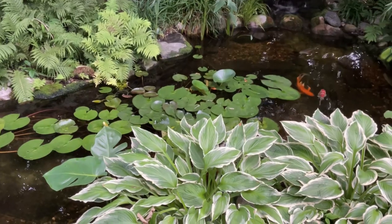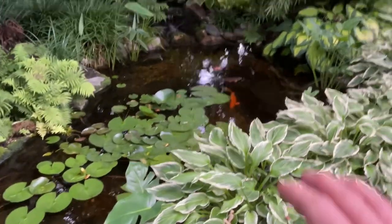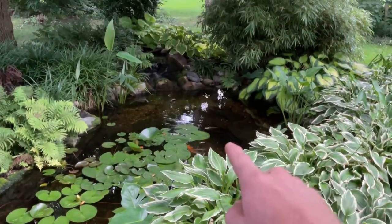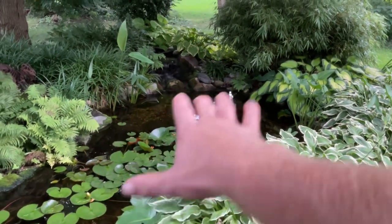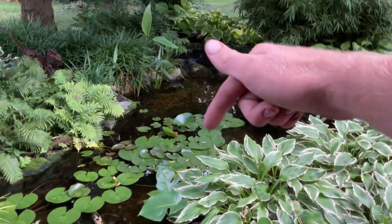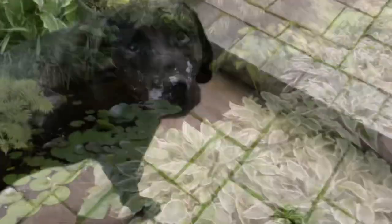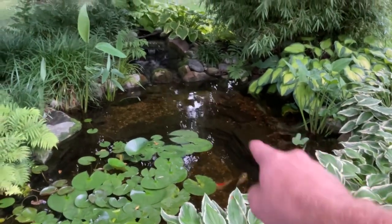This is an Aquascape ecosystem pond — technically a water garden, but I'm going to go out there and say it: maybe not these water depths, but this is the best habitat for koi. All right, let the dumpster fire in the comments go!